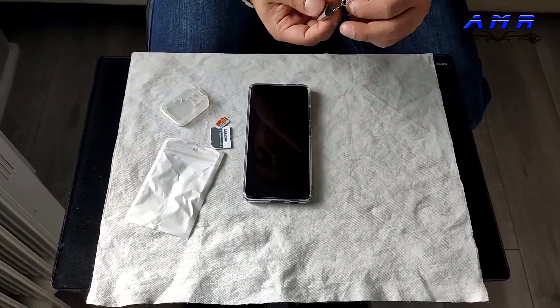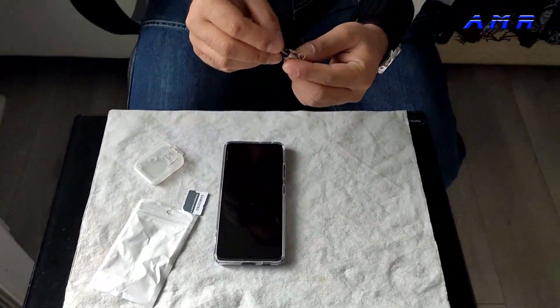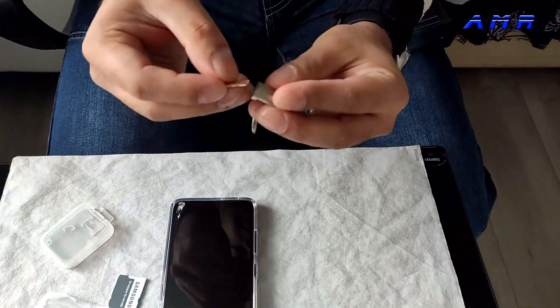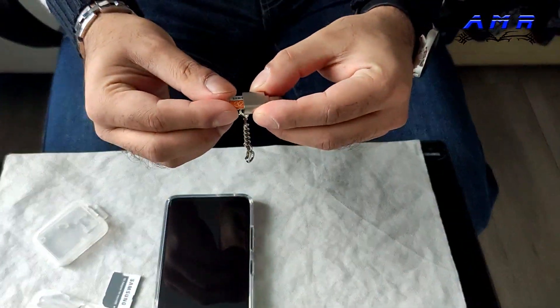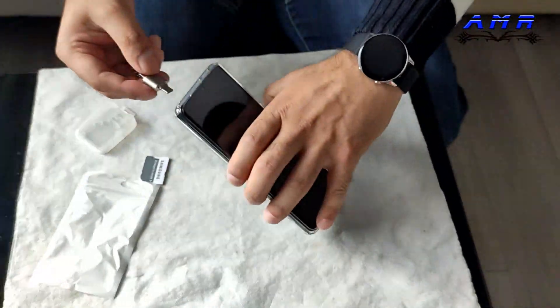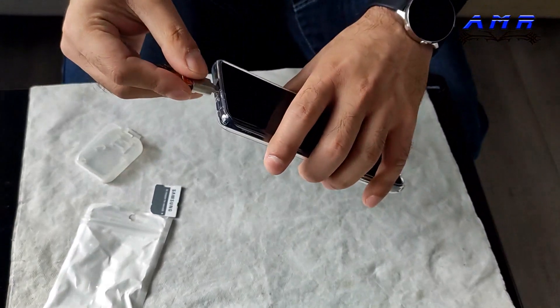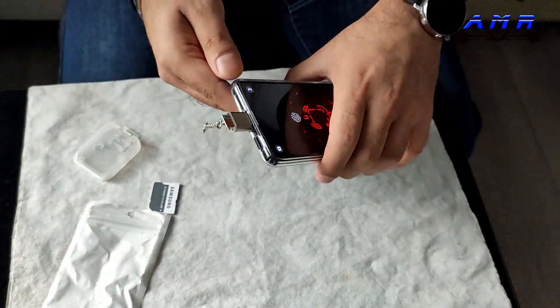I'm not selling it by the way, it's some random seller. Here's the device — all you do is put the SD card in here. It goes in like that, and then you plug it into the phone.